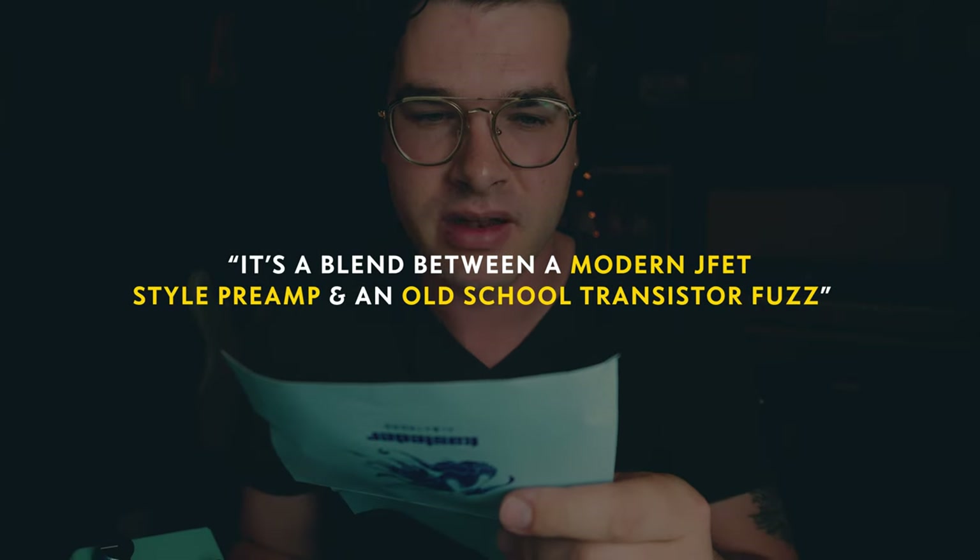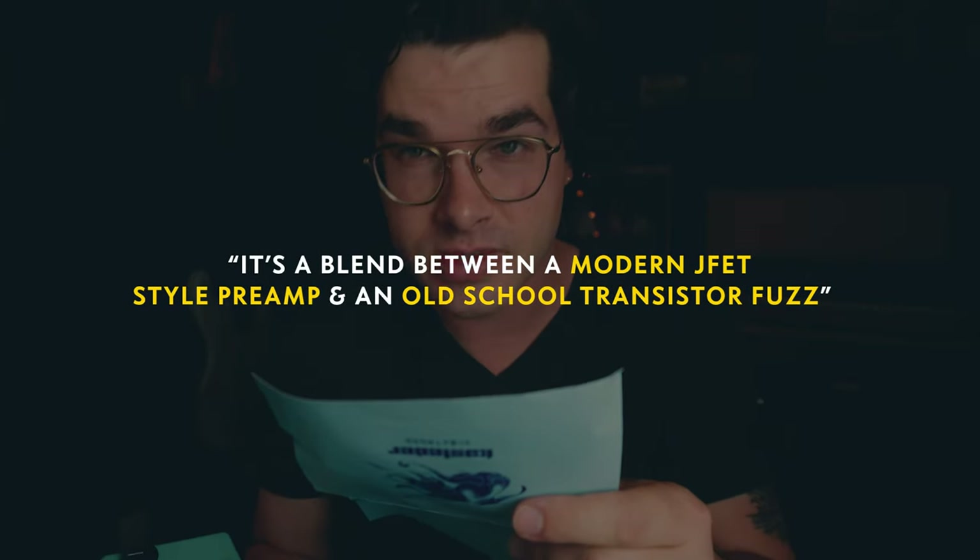One is I genuinely like the character of the fuzz. The circuit is really cool. Albert says it is a blend between a modern JFET style preamp and an old school transistor fuzz. And I like the character of the fuzz itself.